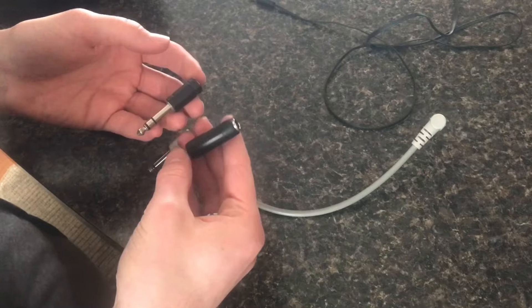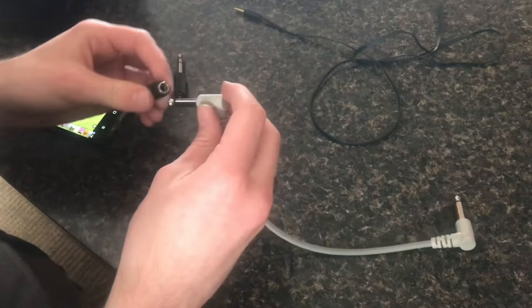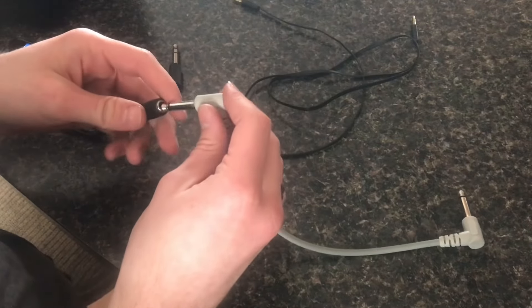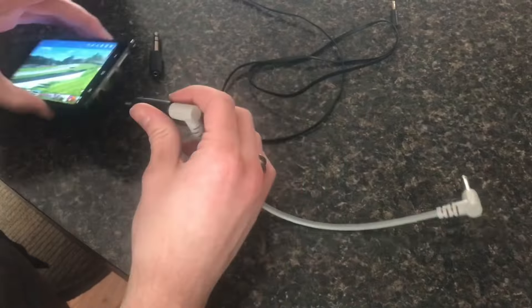There's also another kind of adapter here, which is kind of like the opposite of this one, where the back end, instead of plugging into the aux cord, plugs into the normal quarter inch cable, and then this end could plug right into your phone.